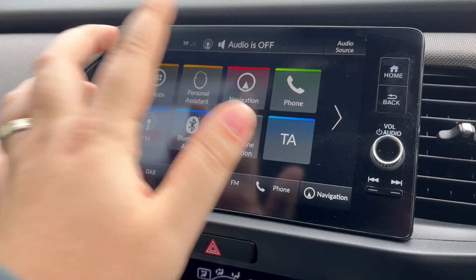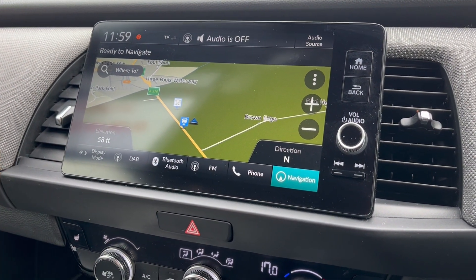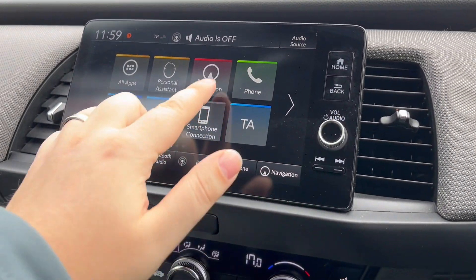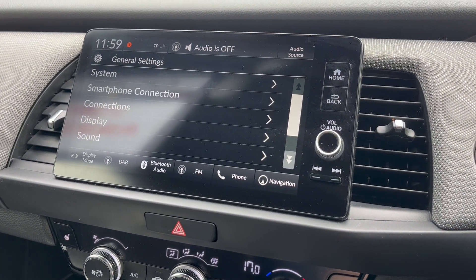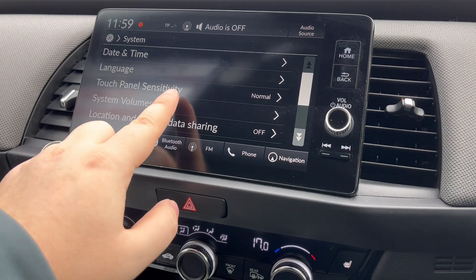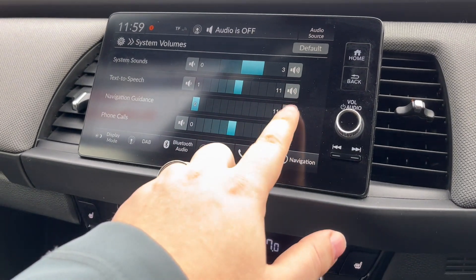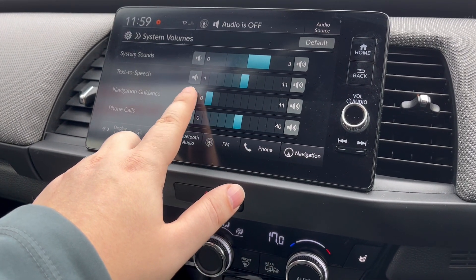So in your old system, you went into sat nav and in the settings there's a volume button. Well, it's not there anymore. Now you go to Home, go across to General Settings, then System, then System Volumes, and there's the navigation guidance there. You can have it as loud as you want, or you can have it all the way down.